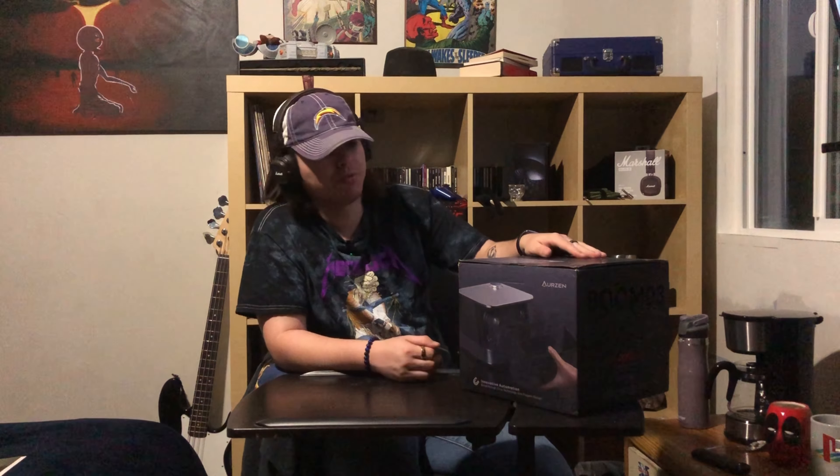Hi guys, today I received this new Aerosene Boom 03 projector for reviewing purposes.